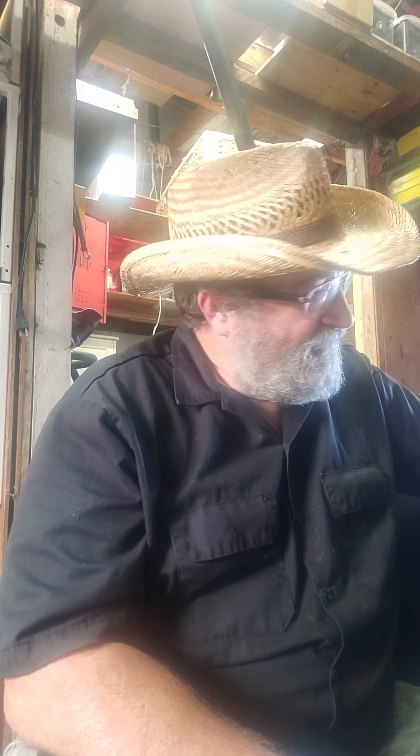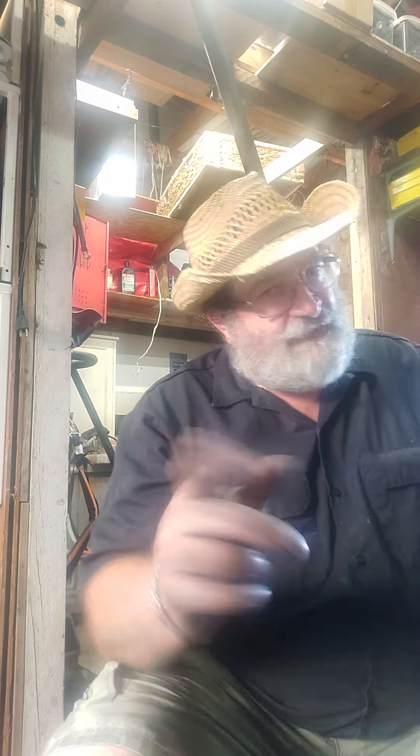Hello everybody, welcome back to Papa Saw Shop. I'm Papa, and today I got a little different hat on — first time I think I wore this thing on one of these videos. Anyway, it is hotter than — well, I don't want to say it on YouTube because kids might be watching. I'm in here in my shorts. I got my black shirt on because I'm Johnny Cash, you know, wearing the black. If you haven't heard that song, you should look it up.